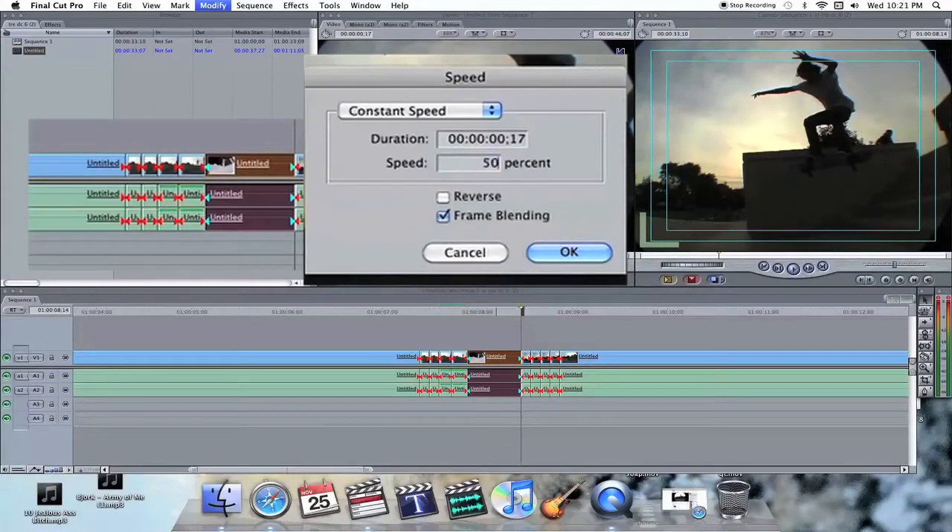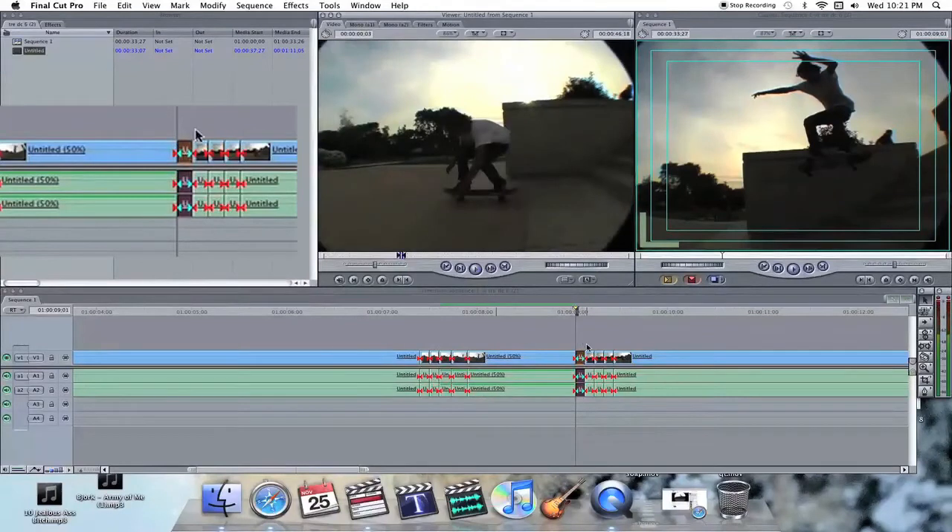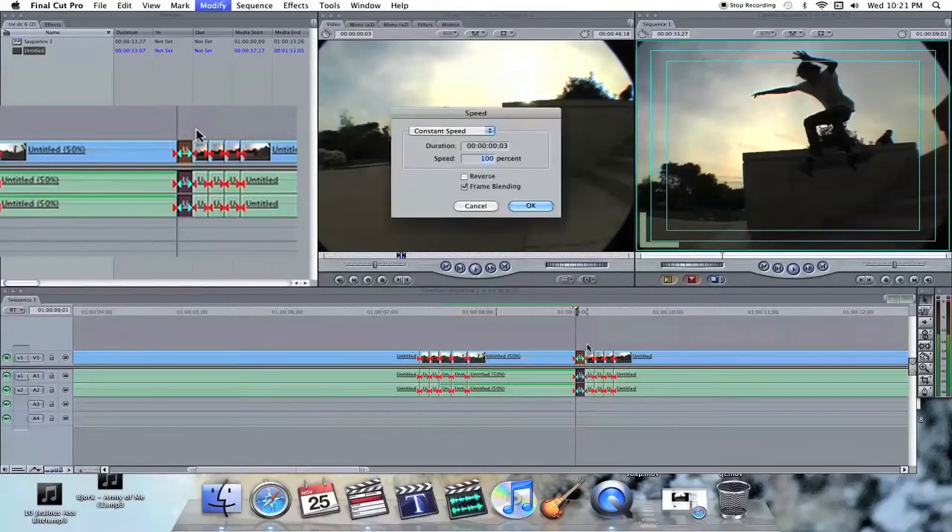Obviously I don't have the full thing done. I usually choose 50 for the middle one, but you can choose whatever. These are just an easy way to do it — I'm trying to get it done quick.